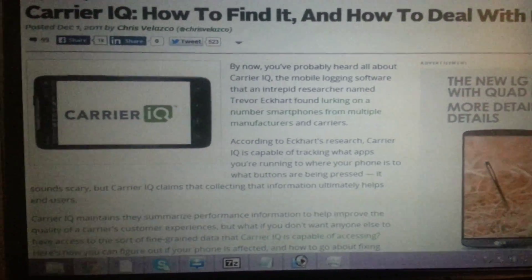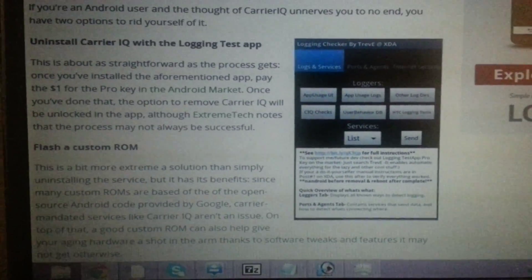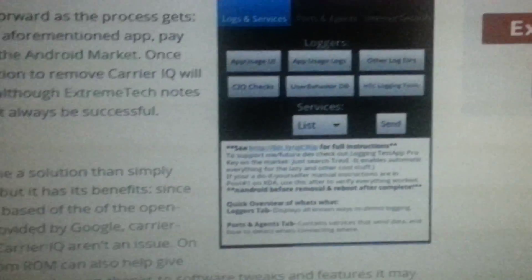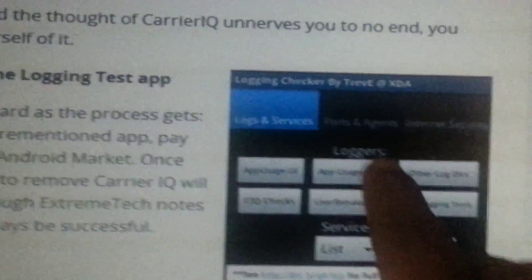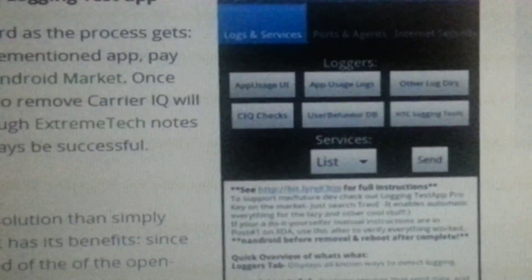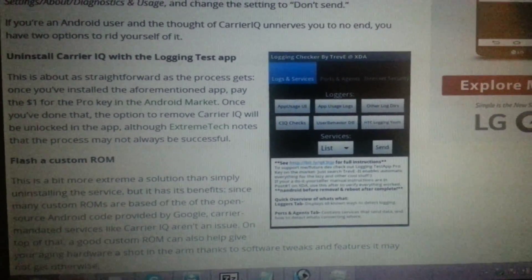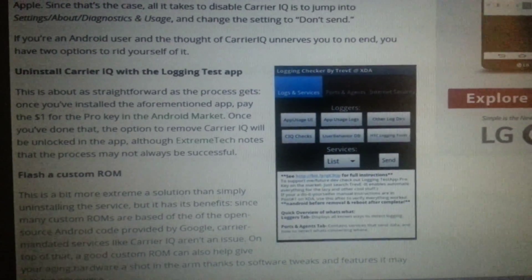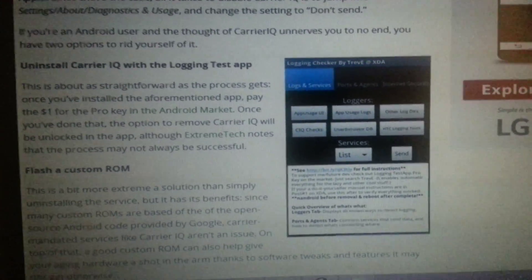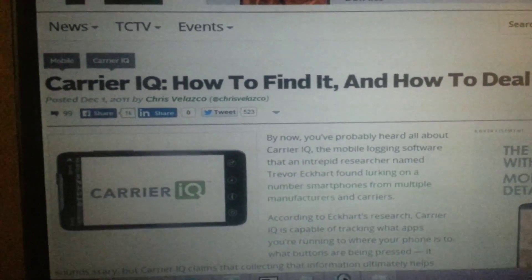If you scroll down at this link right here, this application is good to detect it, but do not run this on your phone. Do not run this on your phone to remove the Carrier IQ if you have a T-Mobile SGH-T999-L model.